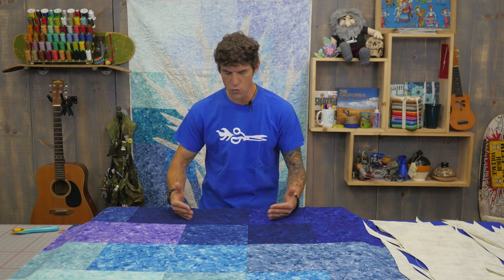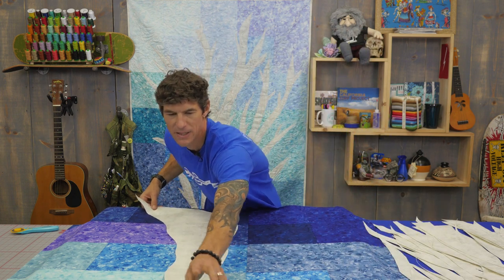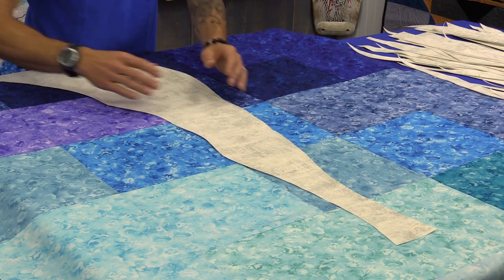I am standing down here at the bottom of the quilt — this is where the roots start. So as I mentioned earlier, in my very first approach I took these giant pieces that would represent the base of the tree, the roots, the trunk coming up, and I started by placing them basically in the middle.